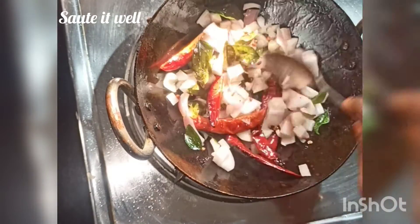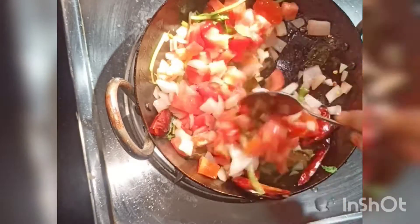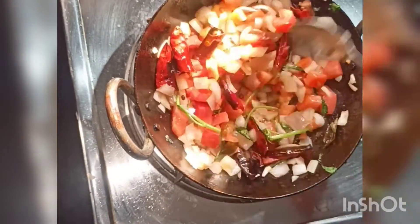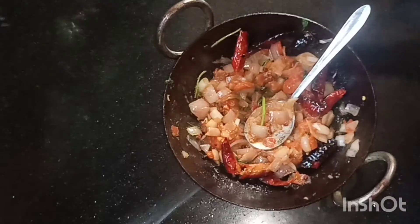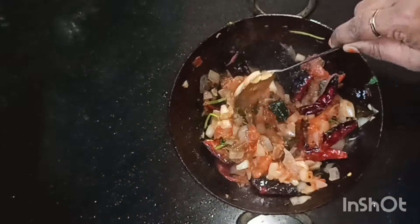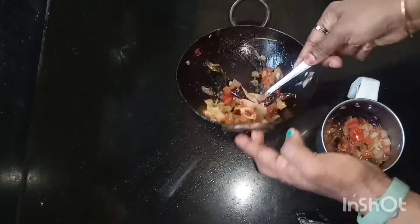We will stir it a little bit, then mix it. Cook it on a low flame. Put it in a bowl and mix it in a small bowl.